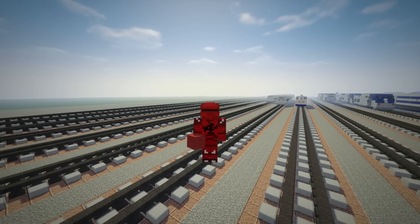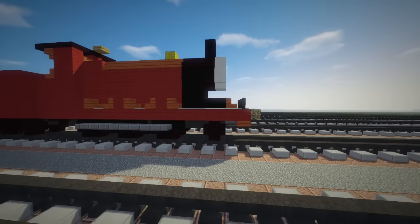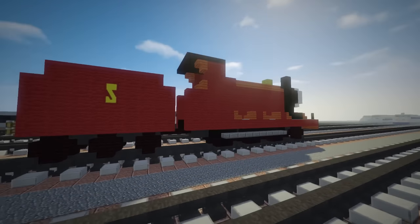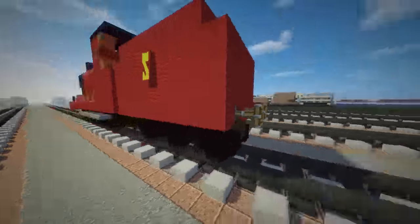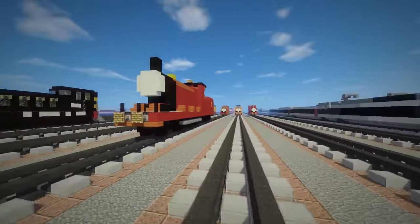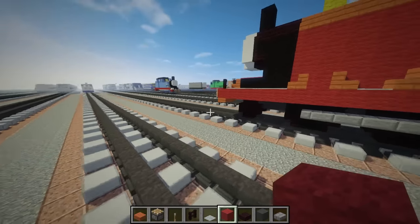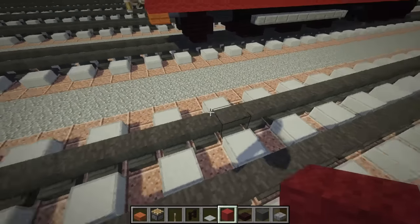Hello guys, this is CraftyFox and today I'm going to show you how to make James from Thomas and Friends. James is the red splendid engine and he has the best color which is red, which is the best because my skin is red. So let's get started on making James.